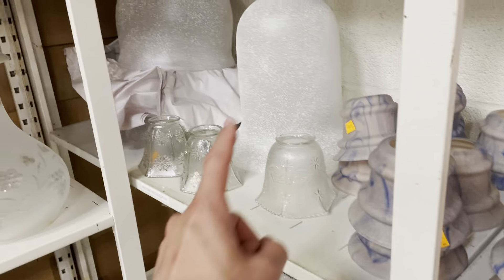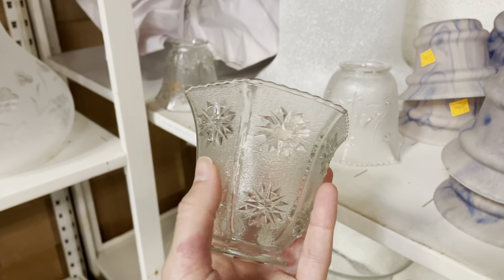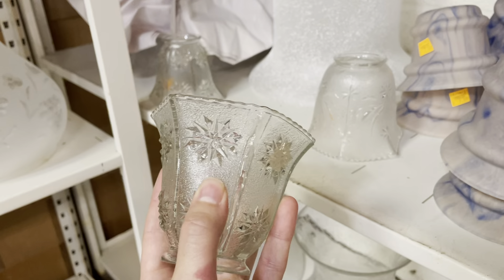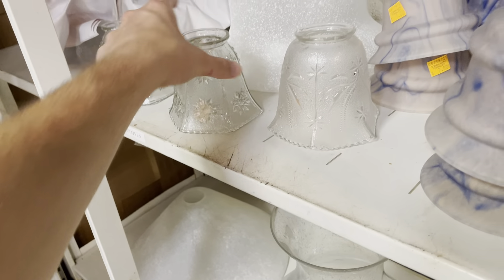And similar to that, these down here have a similar texture in the glass but with different colors. So those are really cool. And then, oh, look at those! They almost look like they're paint splattered. That's really neat. But if it's done in an even way, then obviously it's meant to be that way. These are cool.